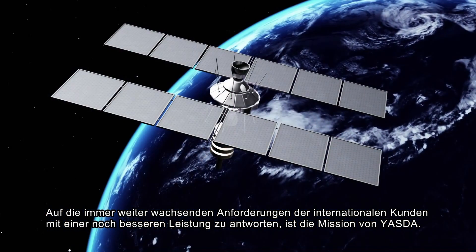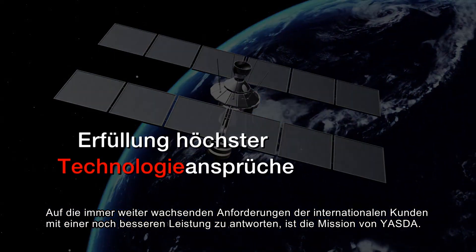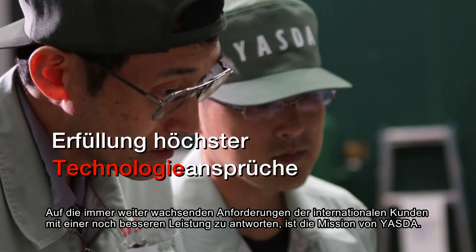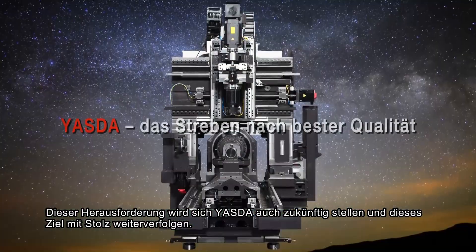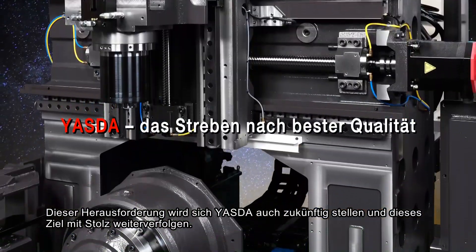Supplying its international customers with a higher performance than expected, Yesta continues to manufacture the best machining centers. Yesta keeps this challenge worldwide with much pride in its mission.